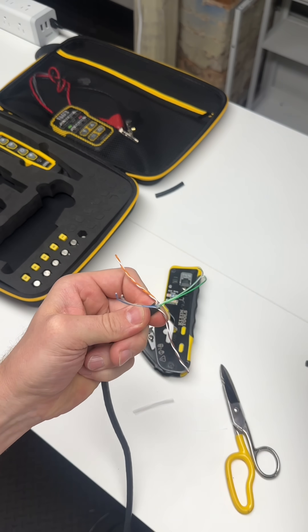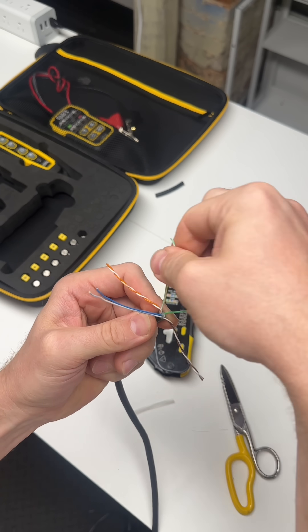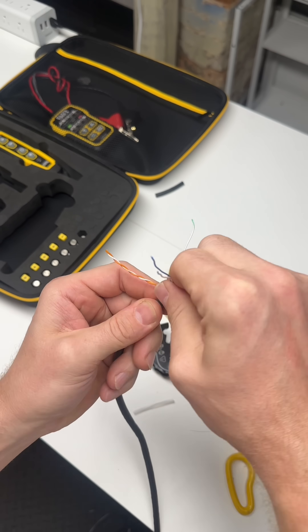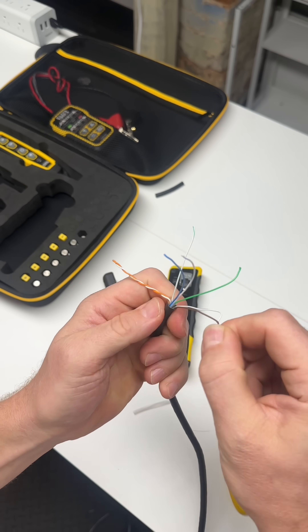I always say the easy way is not always the best way. With that being said, we bring our attention back to the cable. I'm doing the same thing I did with the blue pair — doing it now with the orange, the green, and the brown.